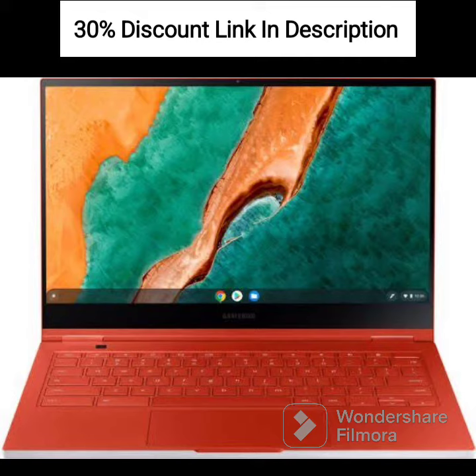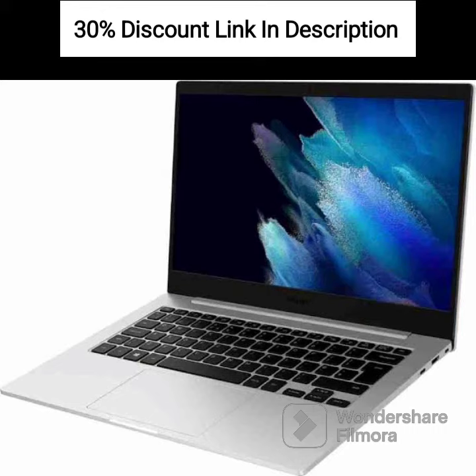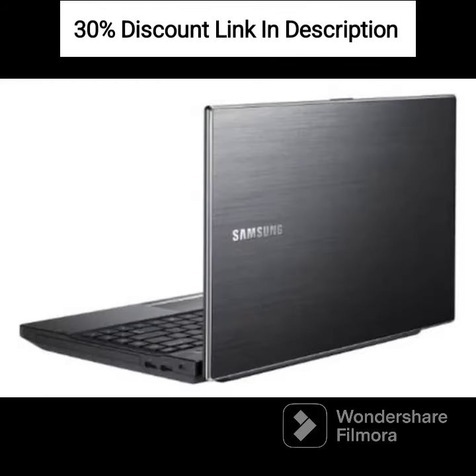Chrome OS provides a user-friendly interface and access to a wide range of Google apps and services, including Google Drive and Google Docs. The inclusion of a 128GB Microsd card expands your storage options, allowing you to store more files and media.